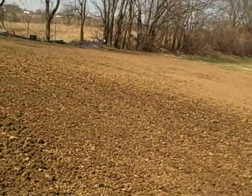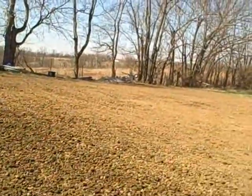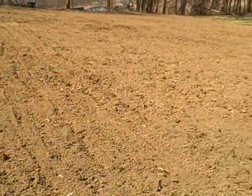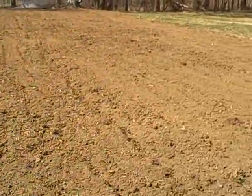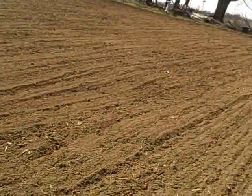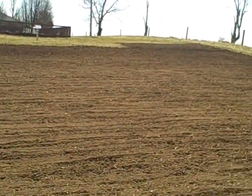It tilled up real good except right up in there I've got a little clay, but the rest of it down in here where the pumpkins go, this is really good dirt and it tilled up really well. I'm gonna put four pumpkins in here and probably run them the same way I did last year.